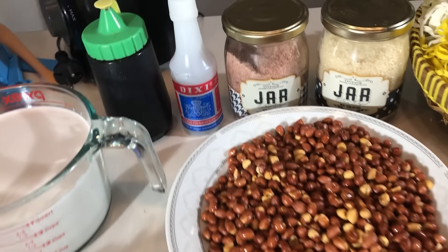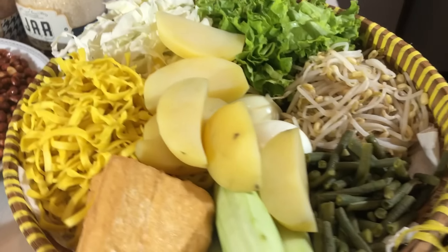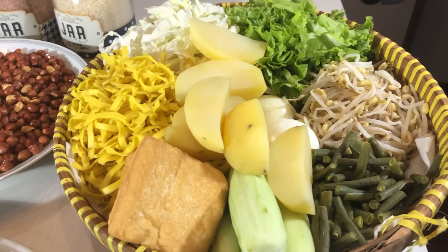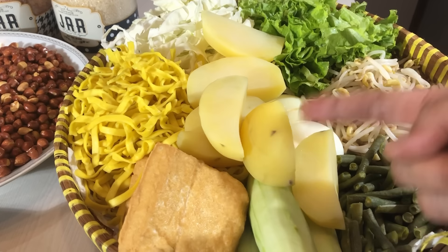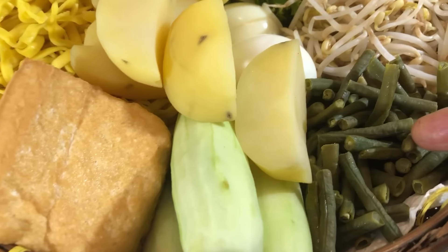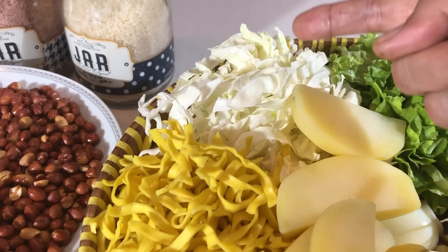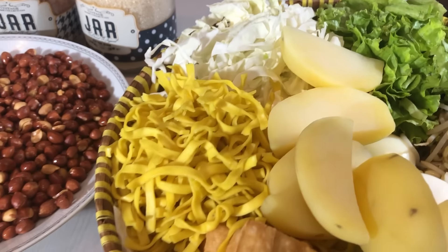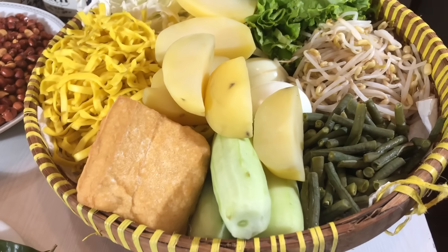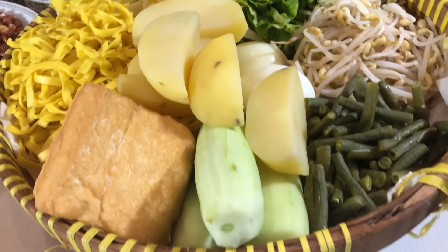Kalian yang enggak suka cuka makan silahkan skip aja atau ganti dengan asam jawa. Untuk bahan-bahan sayurnya kalian bisa sesuaikan. Biasanya gado-gado ini menggunakan kentang rebus, telur rebus, kacang panjang direbus, tauge, selada, dan kol. Biasanya kol sebagian ada yang direbus, cuma lebih suka yang masih mentah. Lalu mie kuning atau mie apa aja boleh diganti, dan tahu yang udah digoreng sama mentimun — bisa sesuaikan dengan stok atau selera pemirsa.